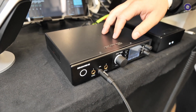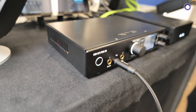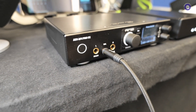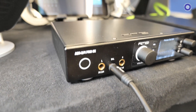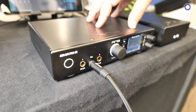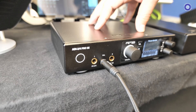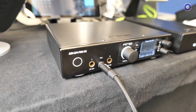We won't talk about specs right now because, as I mentioned, this is a pre-production model. We got this yesterday, so we are still measuring it and still working up the specs. We will still implement a lot of new things. So the ADI-2 Pro SE is basically everything that was good about the ADI-2 Pro FSR, plus we got more.